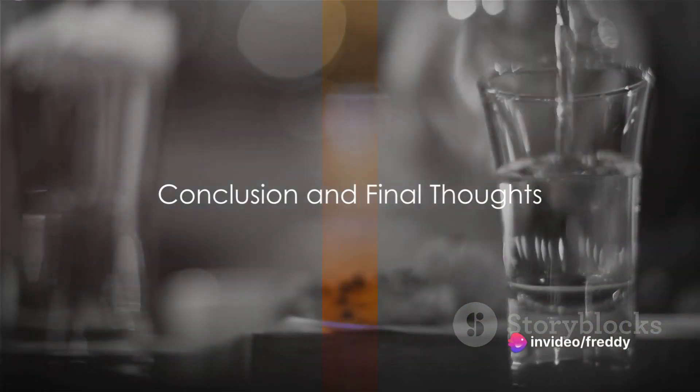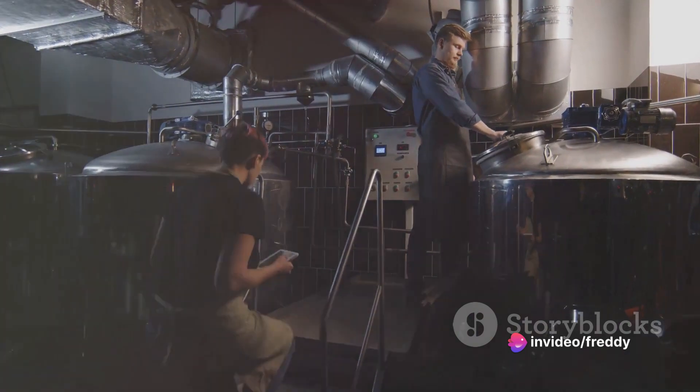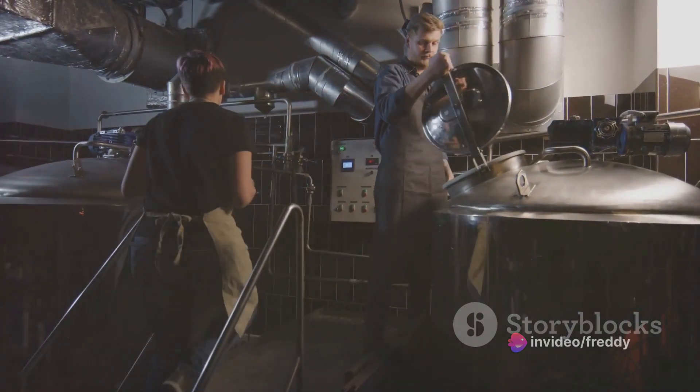In conclusion, making homemade vodka involves selecting a base, creating a mash, fermenting, distilling, diluting, and optional flavoring.